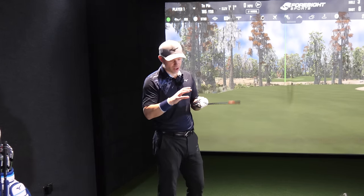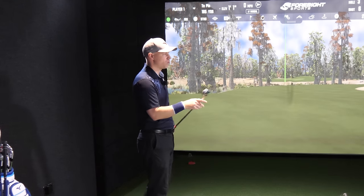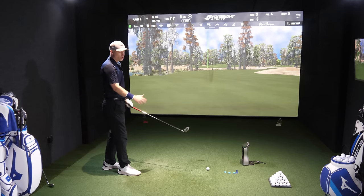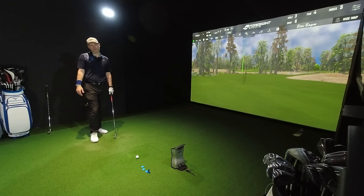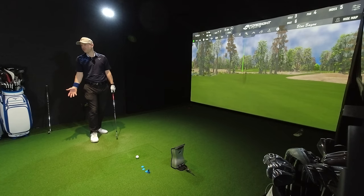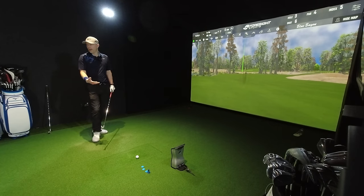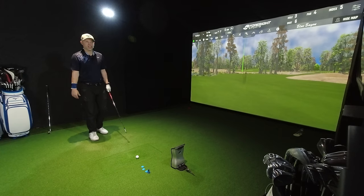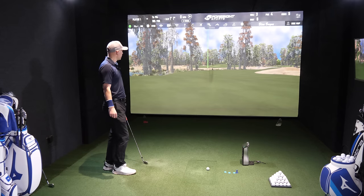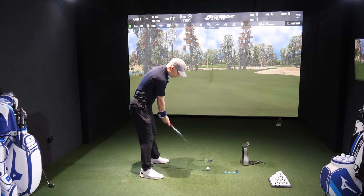Even though you've got top lines and sole thicknesses smaller than the standard Hot Metal series, this thing is full-on game improvement iron. Would I use it? No — well, I could use it in a long iron, definitely. If I had to go 4-iron for example, I would definitely choose this because it's going to have all the help. I know I possibly may even choose it over the 245 just on functionality alone. But that is like a rocket.